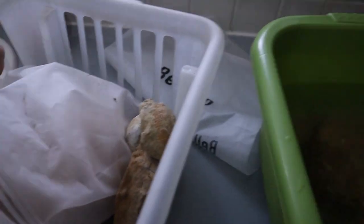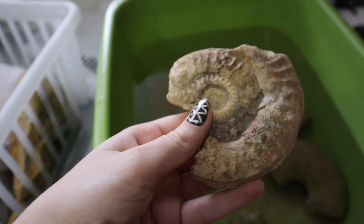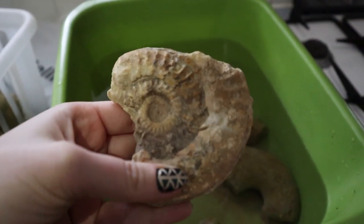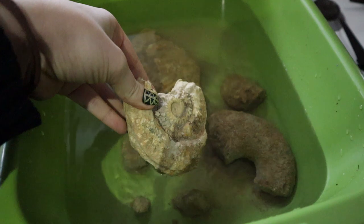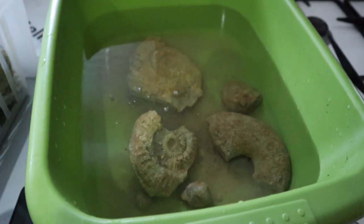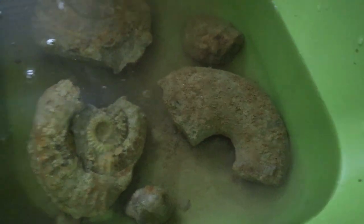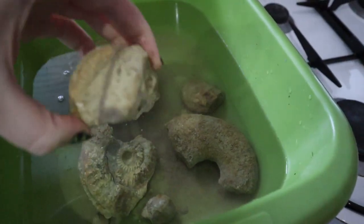If I grab another muddy looking fossil you can see the pool that will form. Here we have sort of a partial ammonite, but it's a very pretty one. You can see all the lovely sutures and ribs on it, so I'll plonk it in and you can see how muddy it is. I'll flip them all over once they've soaked for a little bit, just so the mud can naturally fall off rather than me having to brush it off, but I will use a very soft brush to get rid of anything that's not coming off.